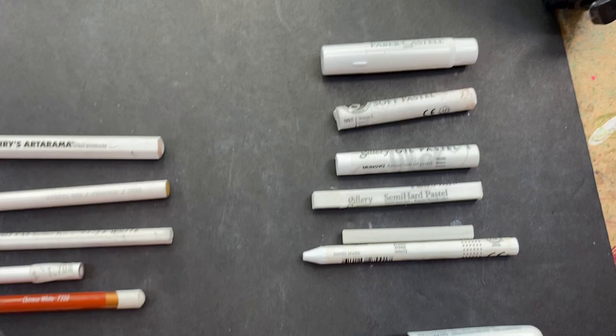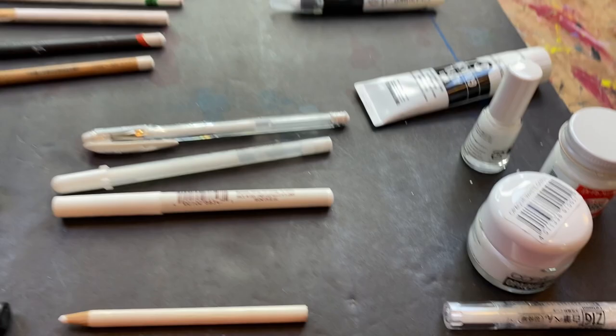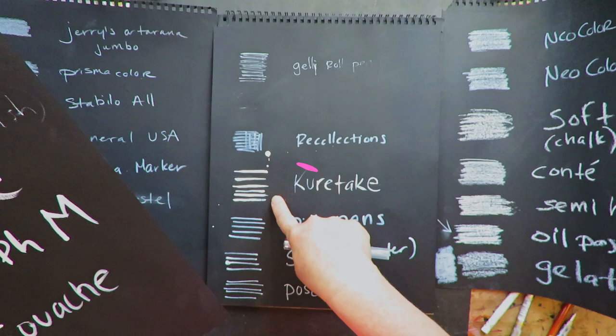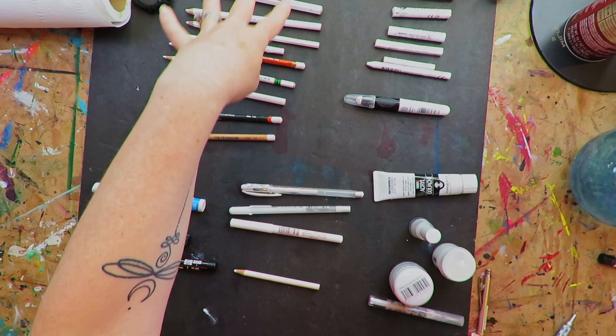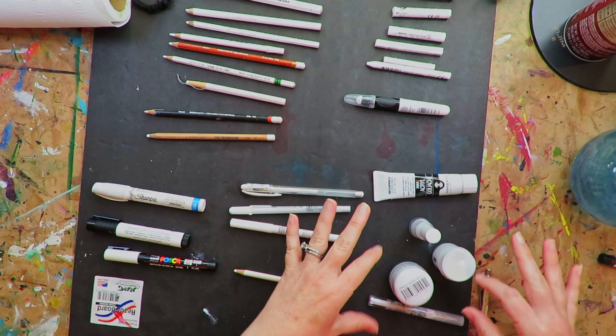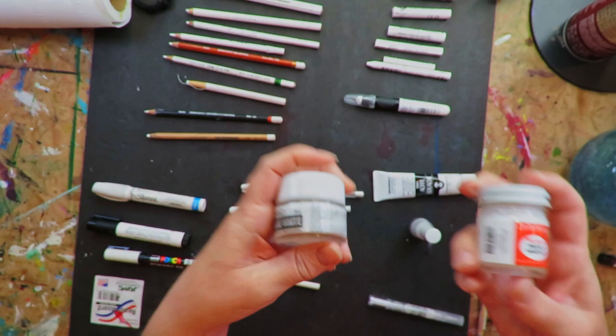Of all the whites that you could possibly collect, I think I have them all. Which one is the best one for adding highlights on your mixed media projects? Well, that's what we're going to find out. These are all the materials I'm going to be testing today: dry pencil varieties, pastel art crayons, paint pens, regular white pens, and a collection of very common products for adding white highlights. We have a lot to do today. Let's begin.